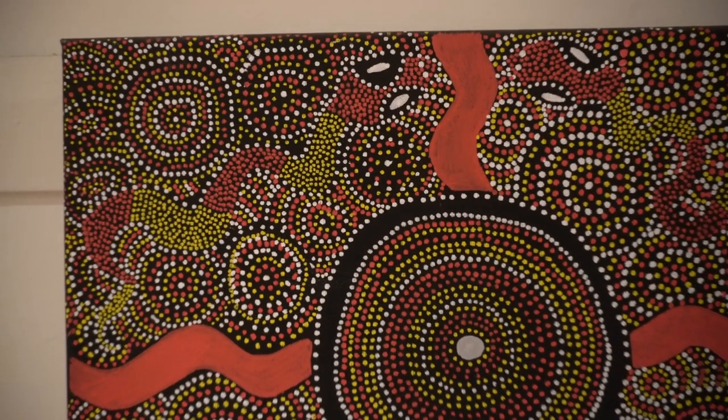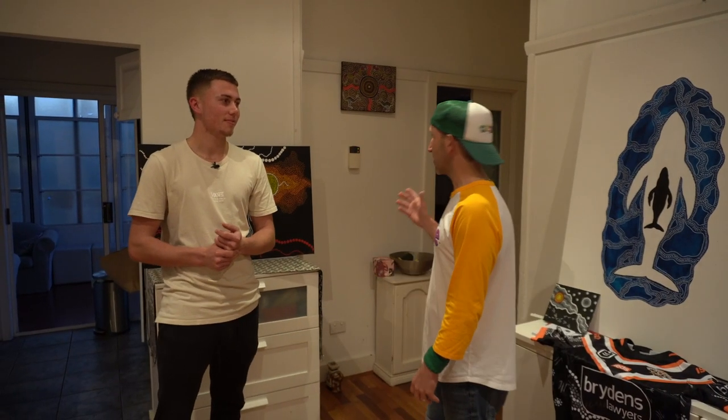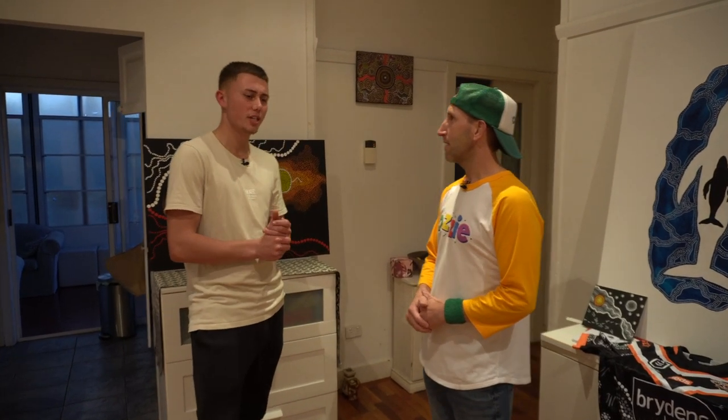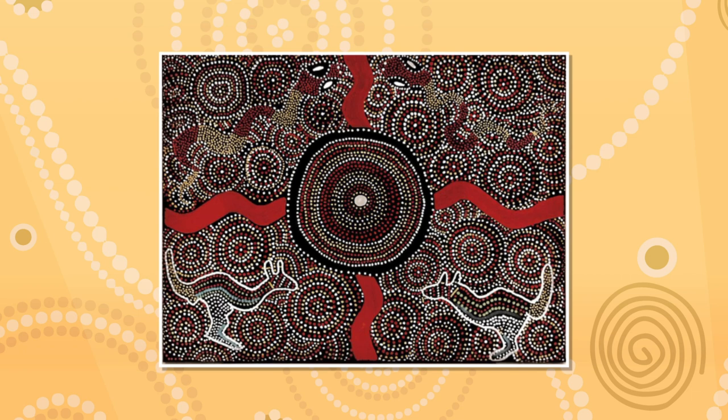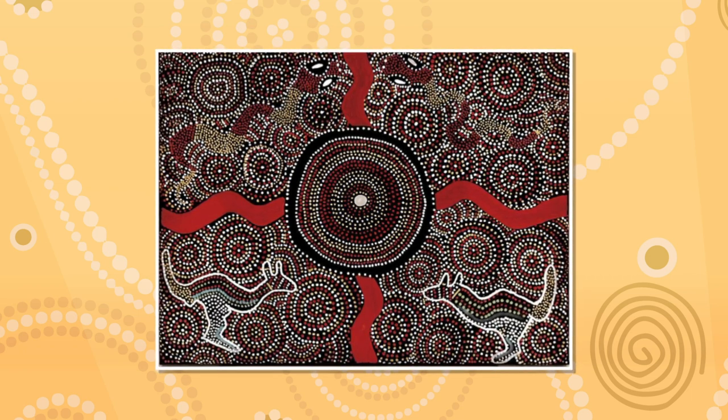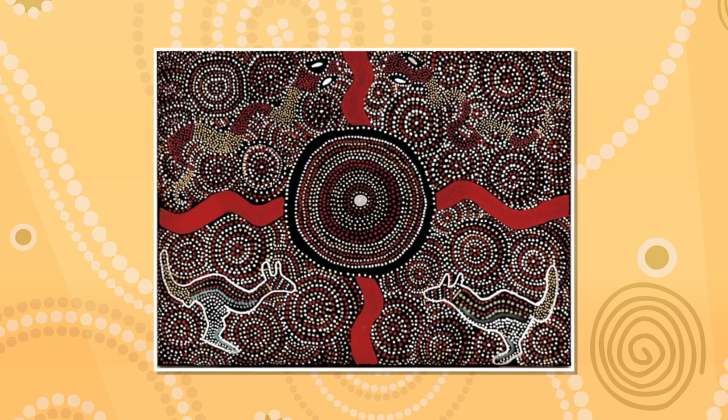That's incredible. So for someone that's never done Aboriginal art, was that challenging? For me, it wasn't so much challenging. I just felt some sort of connection to it and felt like this was me, I'm meant to do it. I just really felt connected to it and it felt easy for me.